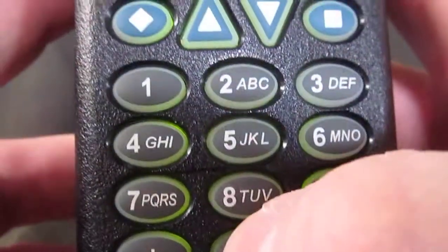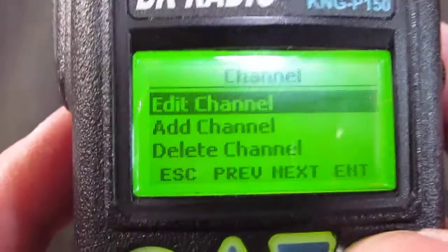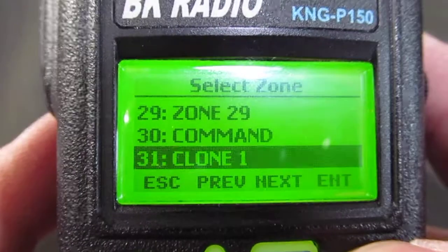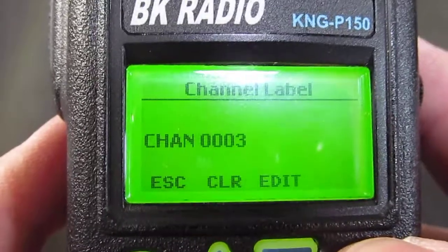The password is six zeros — one two three four five six — then enter keypad program again. Now select the channel: we're in Zone 31, Clone 1 zone, Channel 3. Hit enter and we're going to edit that channel.